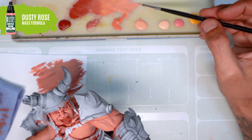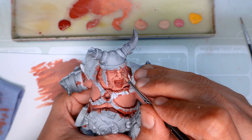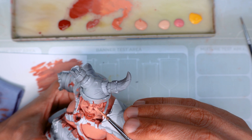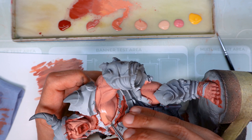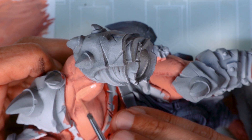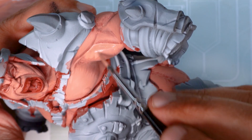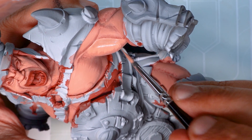Same as before, we're going to paint over all the volumes that we did in the previous step, but without covering all the volume — leaving part of our previous work visible. As you can see, the way I use the brush, making small lines, creates the jagged edge on the cut line. This is where one colour ends and meets the next colour. Having this jagged edge instead of a straight line will make it much easier to blend and soften afterwards.